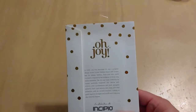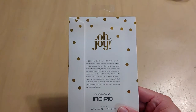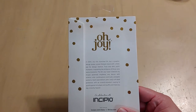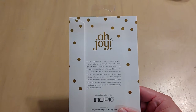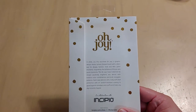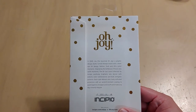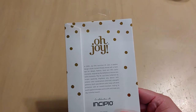The Oh Joy Collection was made — in 2005, Joy Cho launched the Oh Joy brand. It's a graphic design studio turned lifestyle brand with a keen eye for design, fashion, food, and life's joyful moments. Inspired by the brilliance of those very same moments, the Oh Joy case collection by Incipio positively brightens any device with eclectic color combinations and bold energetic patterns.